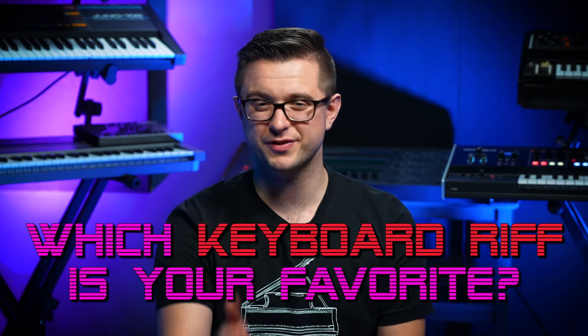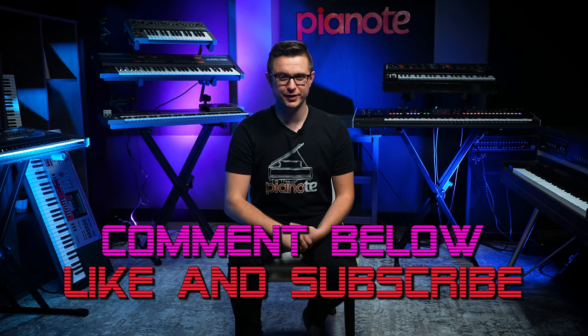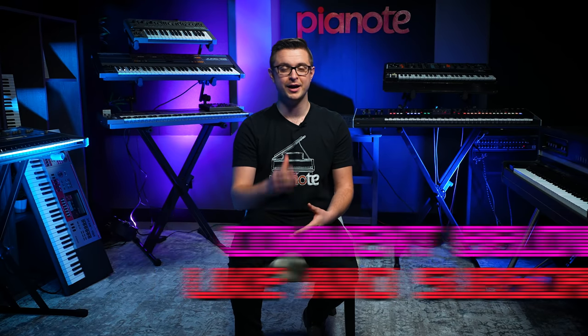There you have it. Those are the top ten most iconic 80s keyboard riffs. So now I'd love to hear from you — which of these keyboard riffs was your favorite? Or maybe there's another song that you think should have been on this list. If you enjoyed this lesson, be sure to hit those like and subscribe buttons, along with the notification bell, because there's some other incredible content here on the Piano Channel. I'm Sam, thanks so much for watching, and I'll see you next time. Bye for now!